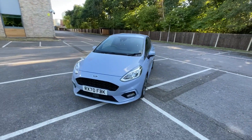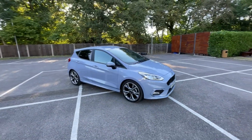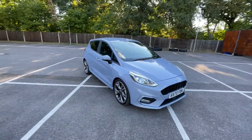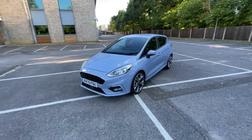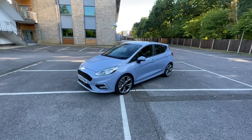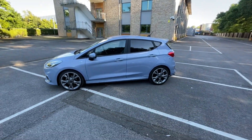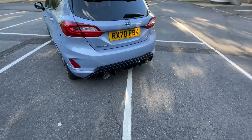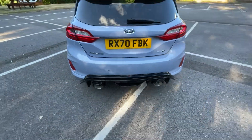This is a one-litre EcoBoost Fiesta ST Line. I've had it for a couple of days and then I'll be going back up to Miltech to swap it back for my Porsche GT4. I call it a development car because it has a GPF or OPF back Miltech exhaust with the Maxton diffuser on it as well, which you can see very nicely here.